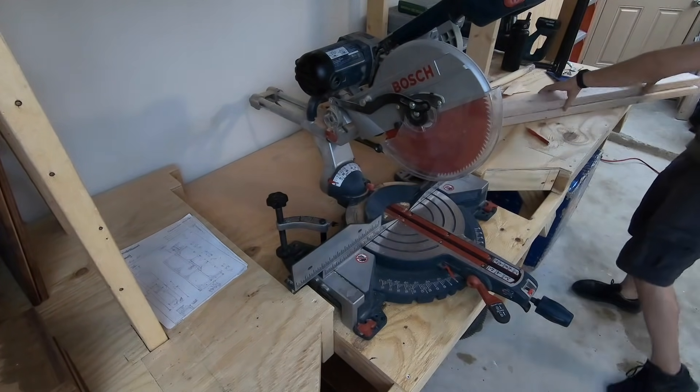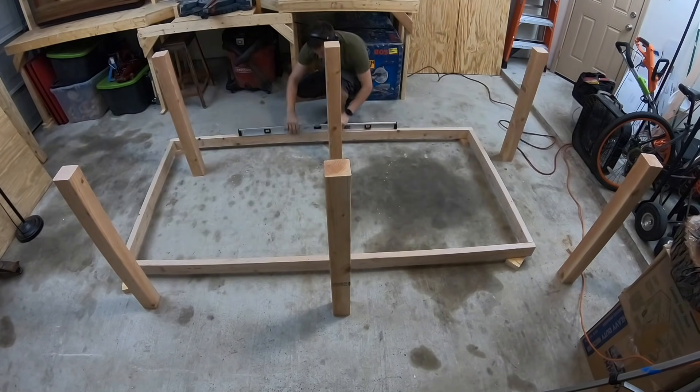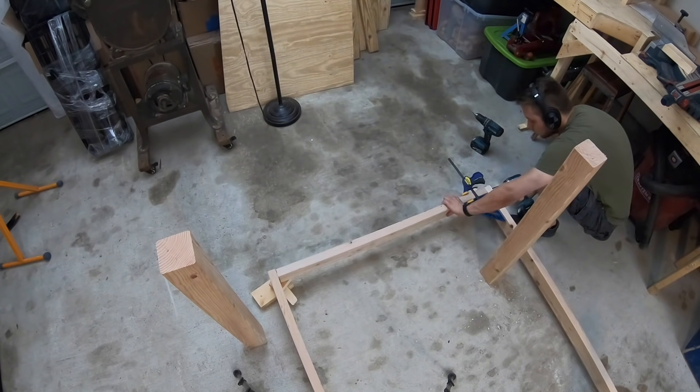The framing can be assembled by placing a block of wood under each corner of your frame. Then using a speed square with a clamp, you can ensure that everything is 90 degrees and screw it together.